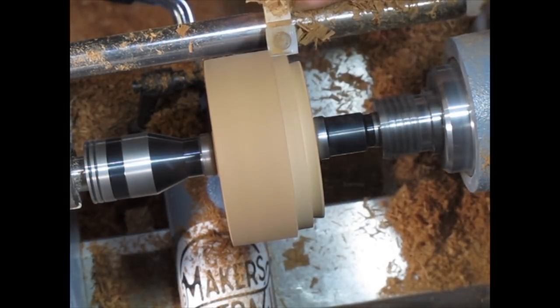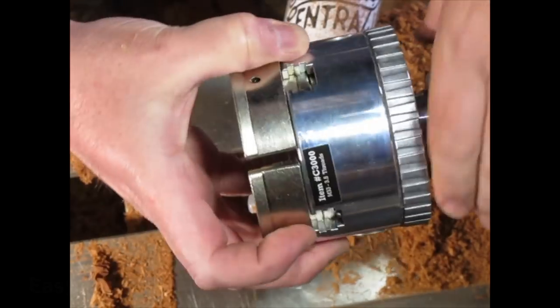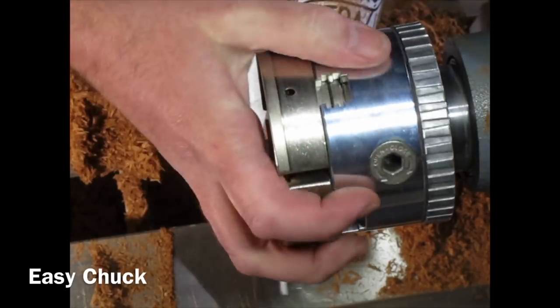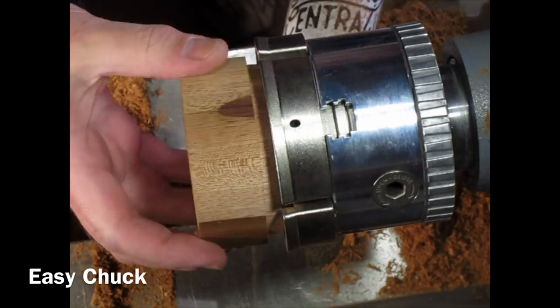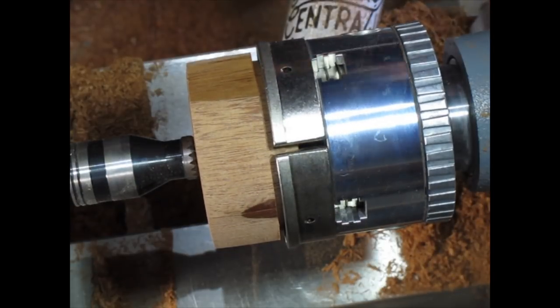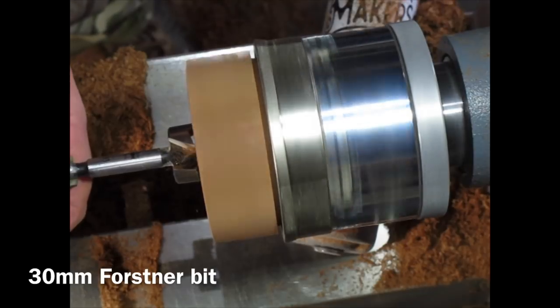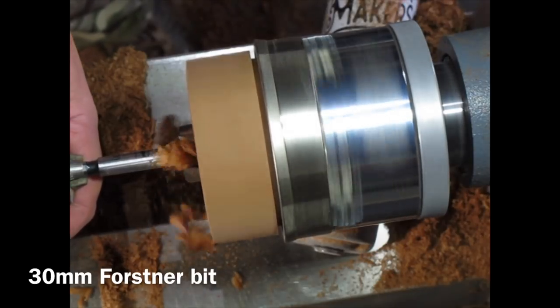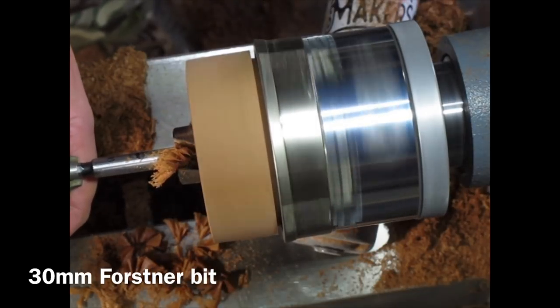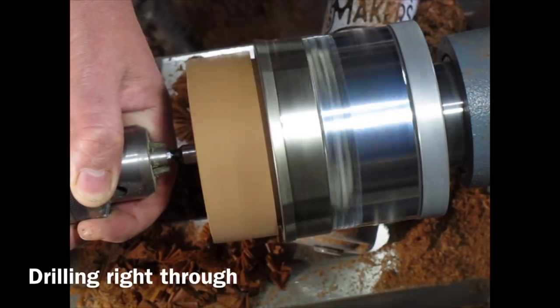Removing a bit more waste wood so it will fit in the step jaws. On goes the easy chuck with the step jaws again — middle step — tightening it up. Just using the tail stock to keep it pressed in, and then using the tail stock quill to drill out the centre with a 30mm forstner bit. I'm drilling right through this time.